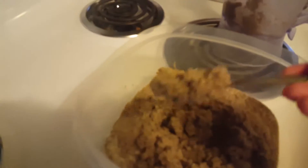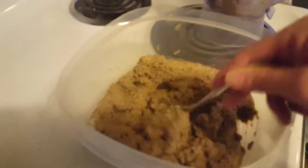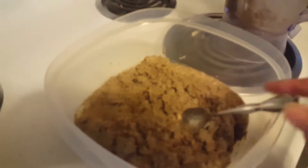As you can see here, this is really very much the texture of canned food. And then what I do is I put it in a bowl.